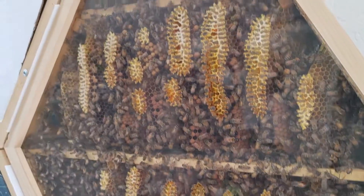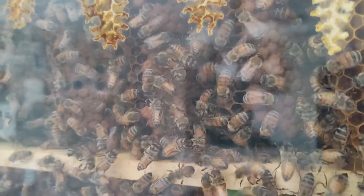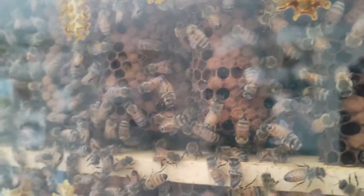They have built all this comb last year and they are coming out of winter now — spring. This is all going to be new brood right there, those capped cells. All of that is new bees.